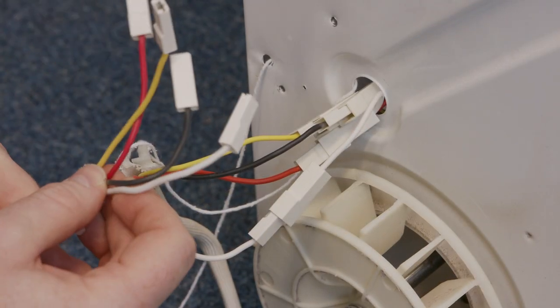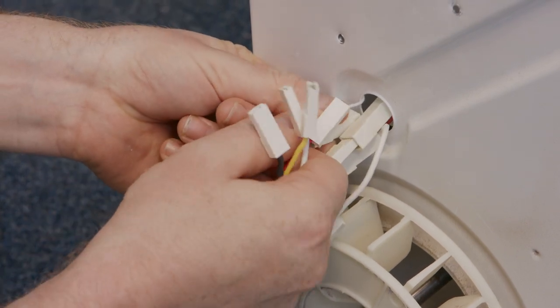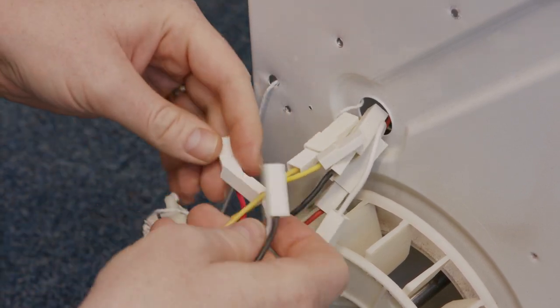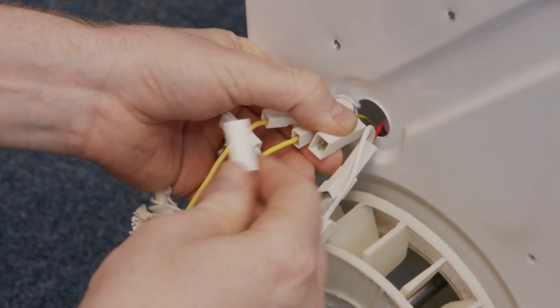I can now fit the new heater's wiring, replacing the old wiring wire for wire — yellow for yellow, black for black, red for red, and white for white.